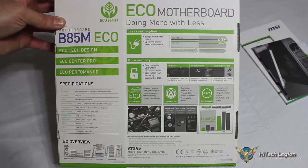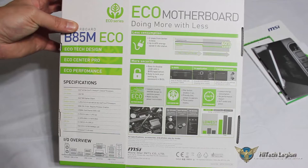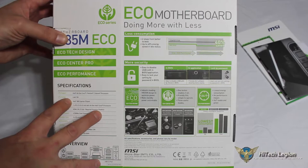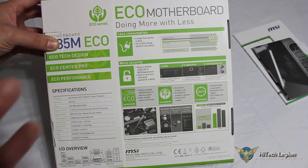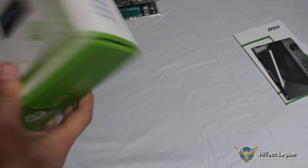On the back of the box: Eco Tech Design, Eco Center Pro, Eco Performance — really a board that is focusing on not just the power saving features but giving you the most capability that they could. MSI features the eco motherboard doing more with less, with more security in the BIOS, in-application lock by password. Up to forty percent energy saved in idle status.